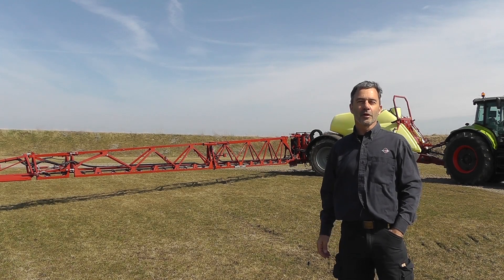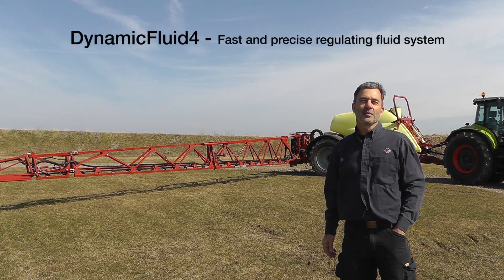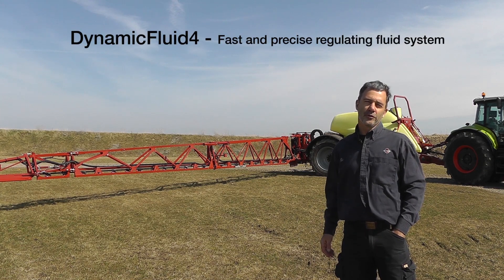Hi, here is another instruction video from Hardy. In this segment, we'll show you our Dynamic Fluid 4 system in action.